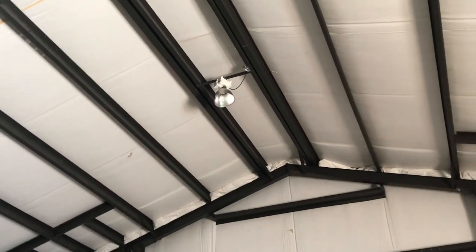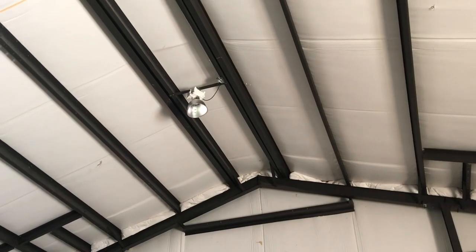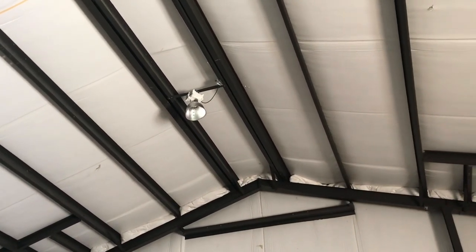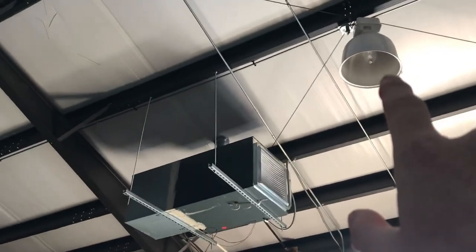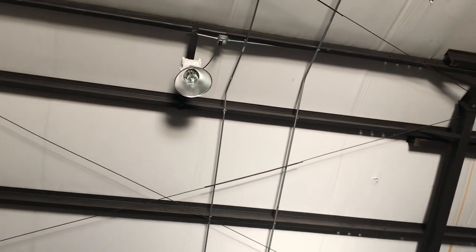A 150 watt LED light is supposed to do what one of the old 400 watt traditional bulbs would do. So we've got some 150 watt LEDs to replace the low lights and some 240s — I believe — to replace the three up high there in the ceiling. Let me get one of those out and show you what they look like.